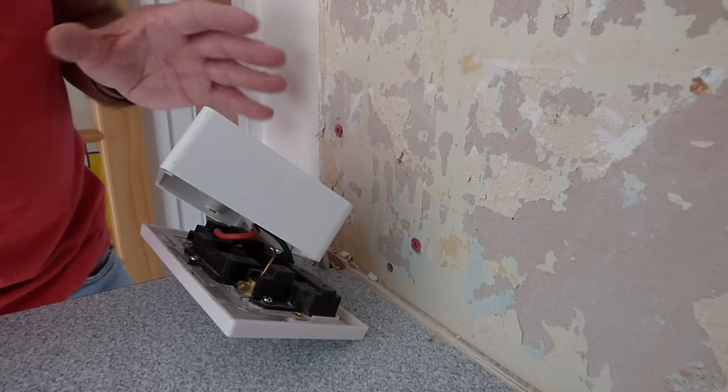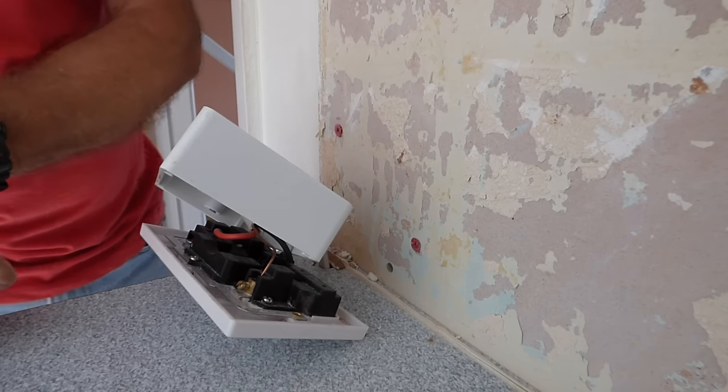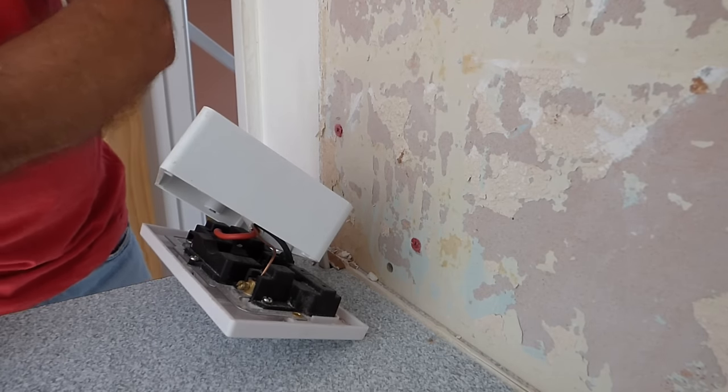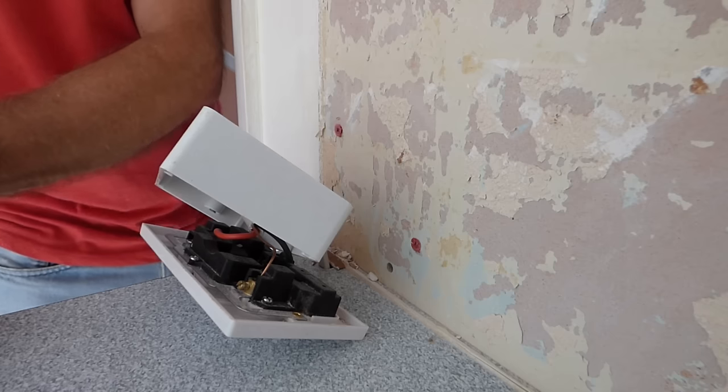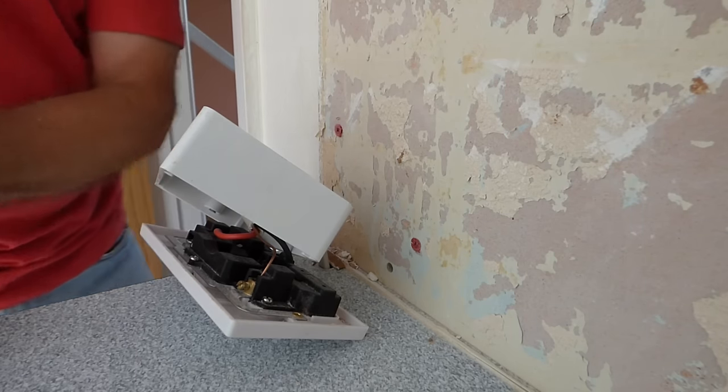I'm guessing you're the same as me — we want to put this plug back so we can still use it while we wait to either have new tiles put back on the wall, or not put tiles at all and paint it. You'll still want to take it off again to repaint, decorate, re-plaster, or whatever you have in mind.